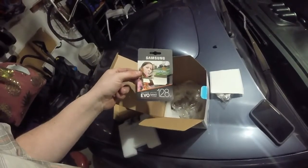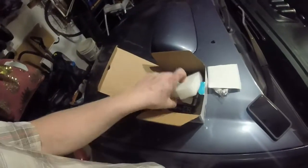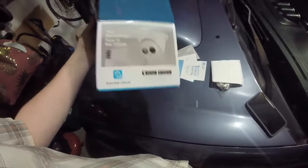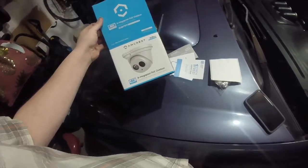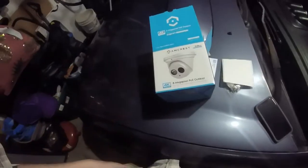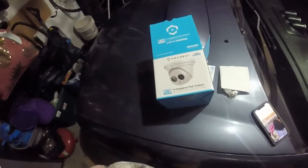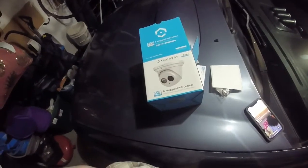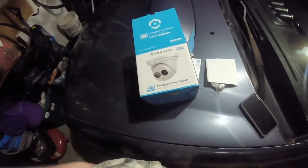I did buy a 128GB card, which is a 100MB per second card, to make sure that the camera records at full speed. One thing to note: when you're using Ethernet and PoE, it only uses a 100MB connection. So there's no need to upgrade your PoE switch to a Gigabit switch, because the controller on this is only a 10MB or 100MB connection.